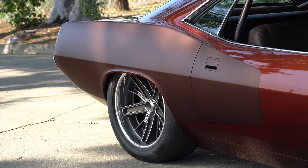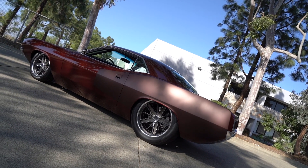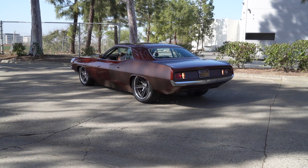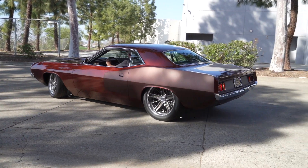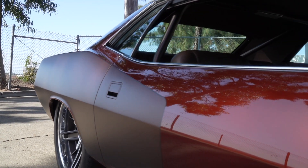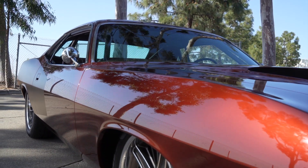I love this whole accent part here. The CUDA always had this billboard on the side — some of them said 'Hemi' and others were just painted. We wanted to go the painted route and we went with a bronzy color in flat, so the rest of the car is shiny but that billboard area is flat.